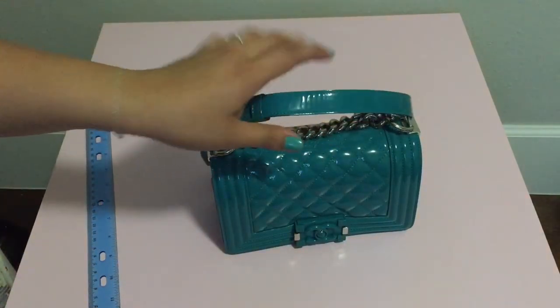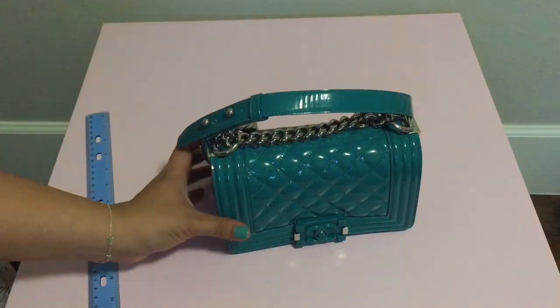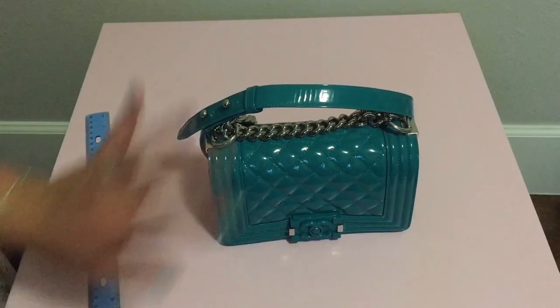Just another short quick video to share this lovely item and what fits inside. I hope that helps — see you guys in my next video, bye!